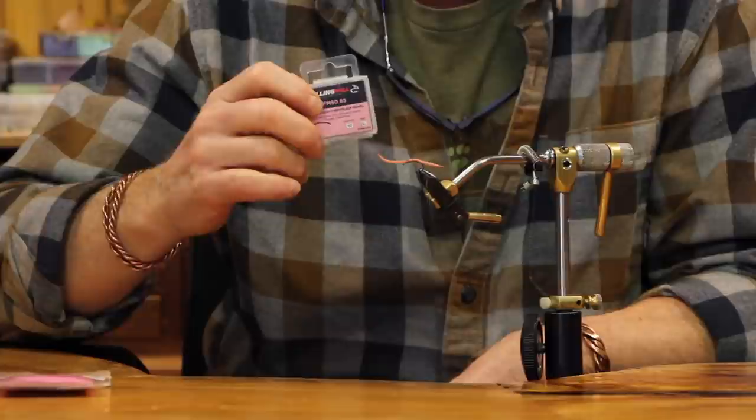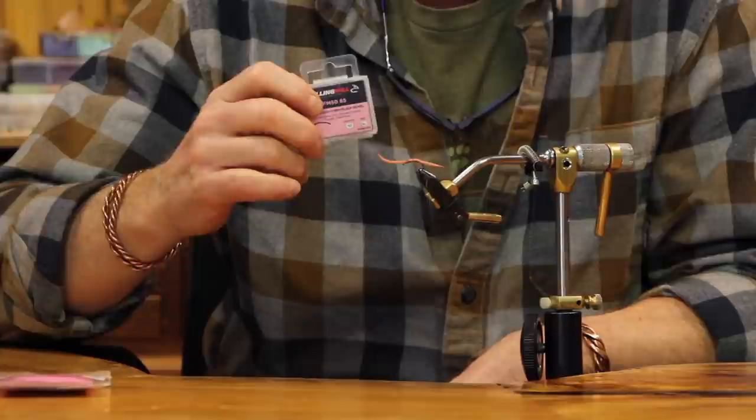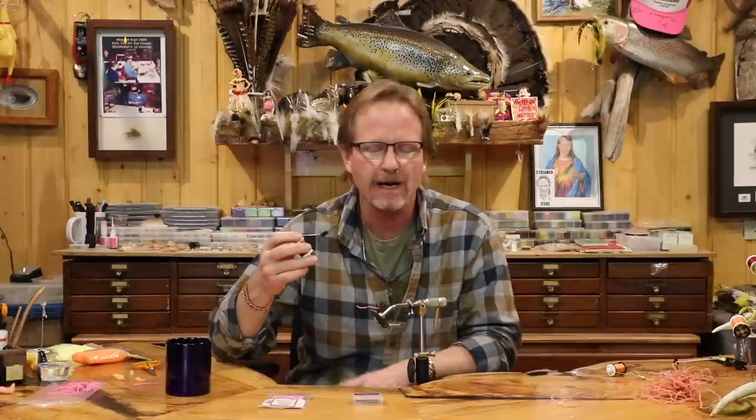Hook-wise, basically any hook works — I like to tie them on a scud-style hook. I've kind of gone to using both these flies barbless, so I use a lot of the Fulling Mill hook, the 5065, for this particular one. The body is going to be a real complicated thing — it's chenille, just ultra chenille that doesn't unravel. And it's just any thread you've got; it doesn't really matter. I use 6/0 because it stretches and it's really fast.